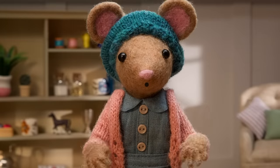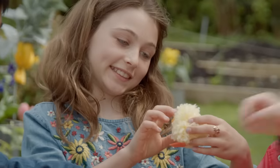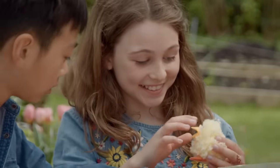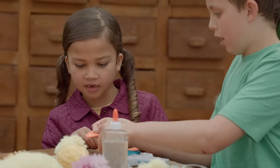And remember, there's no right or wrong way to make a nature craft. So have fun. I'm really happy with the way my pom-pom duckling is turning out. I can't wait to give my ducky to my grandma. She's going to love it.